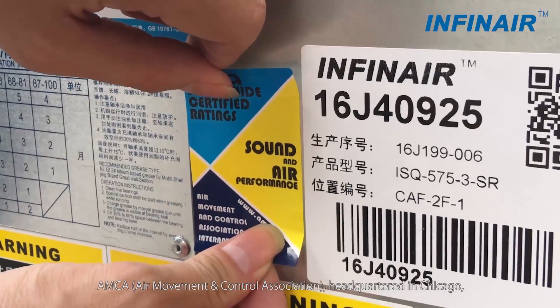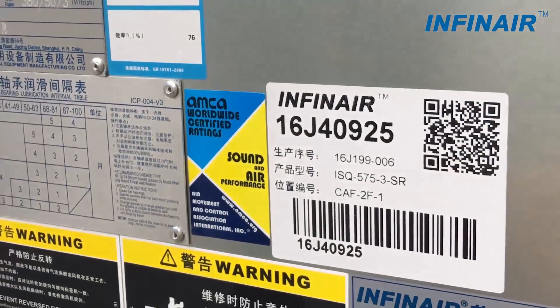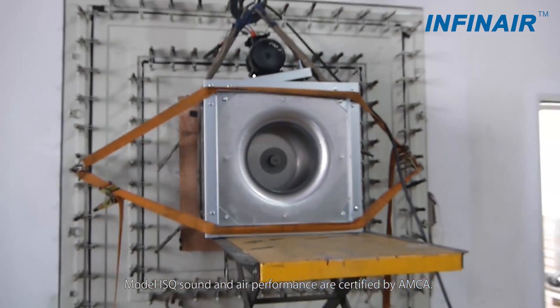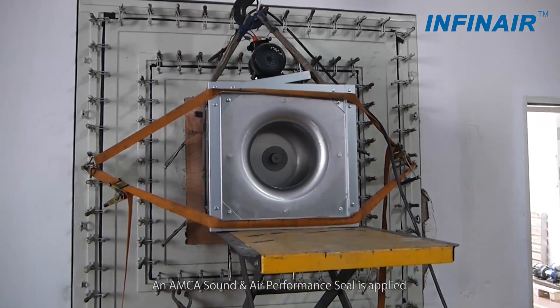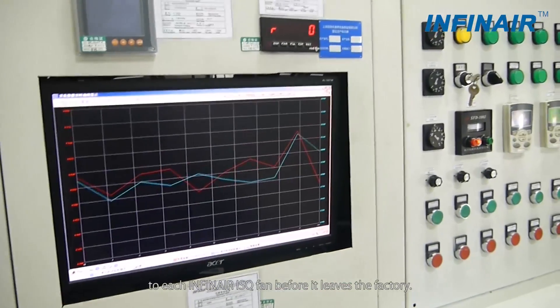AMCA, headquartered in Chicago, is leading the top level certification of the industry. Model ISQ sound and air performance are certified by AMCA. An AMCA sound and air performance seal is applied to each Infernair ISQ fan before it leaves the factory.